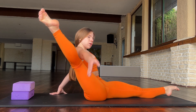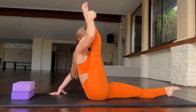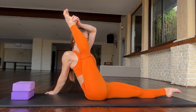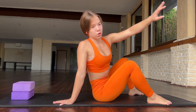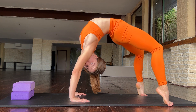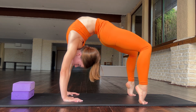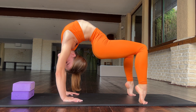Two, three. And now try to push your leg through your body — two, three, four, five. Okay, great job. And now go in bridge and just walk with your back, try to push it like this — one, two, three, four.